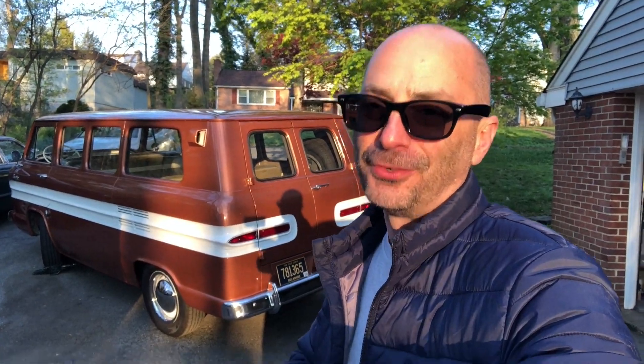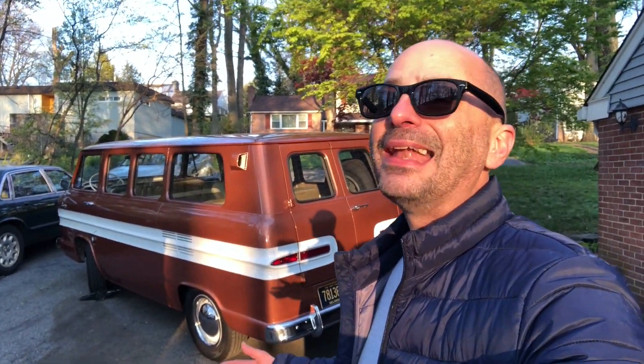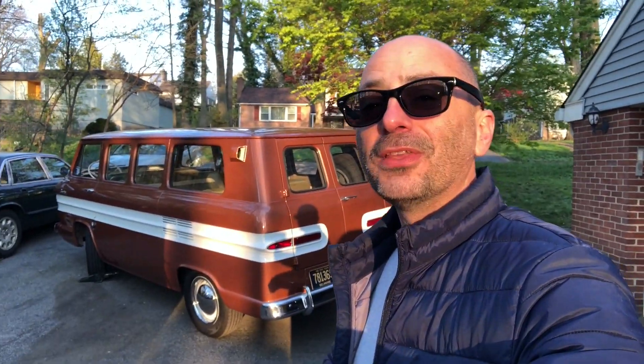I promise to you guys that I'm changing that. I'm gonna share with you a daily dose of East Coast Classics drivel until I get you guys sick and tired of seeing me, sick and tired of hearing my voice, and you hit that unsubscribe button. I'm gonna bore you guys to death with a daily video until I can't take it anymore.